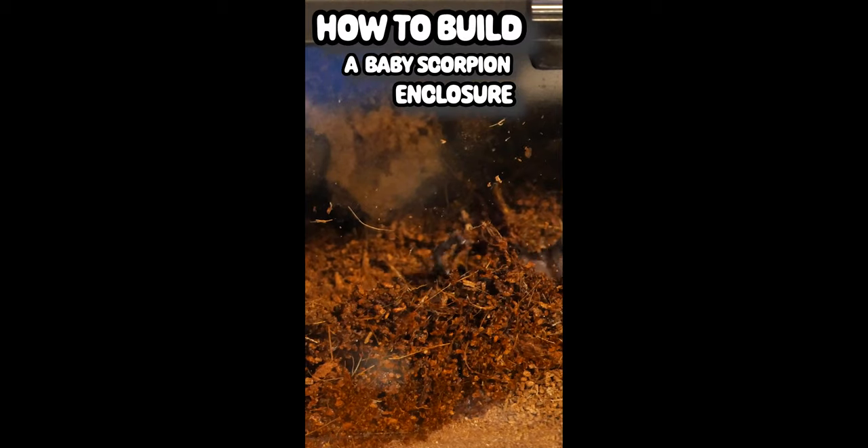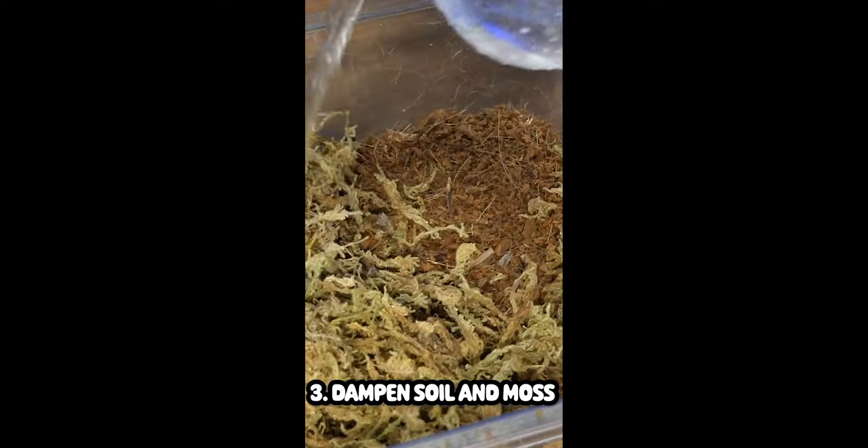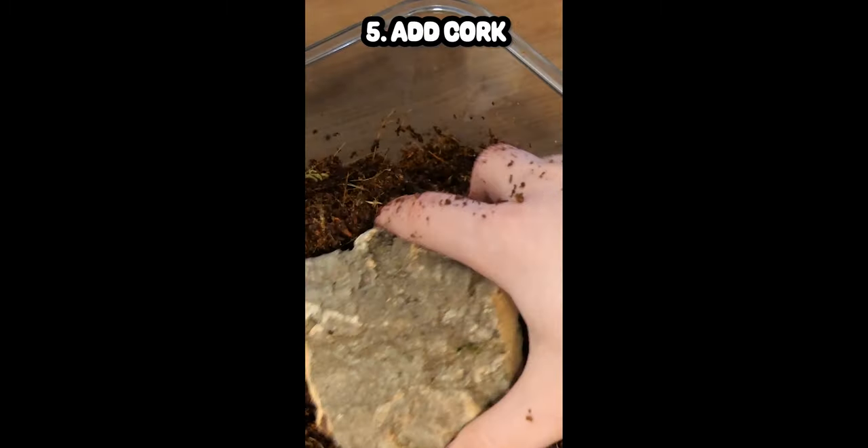This is how to build a baby scorpion enclosure in under 30 seconds. First you add some soil. Next you add some moss. Make sure to dampen both the soil and the moss. Mix it around. Add some cork.